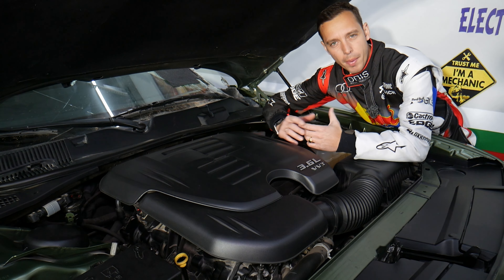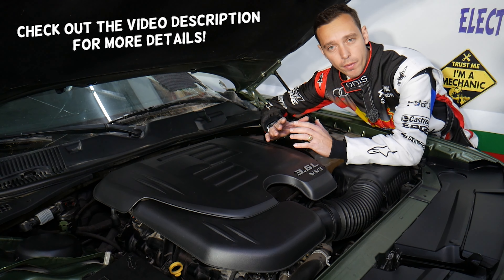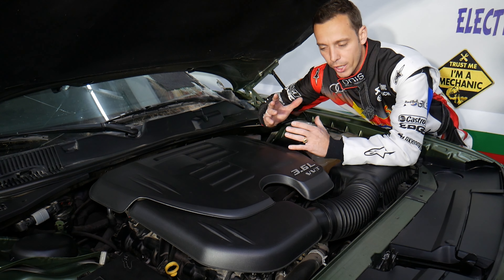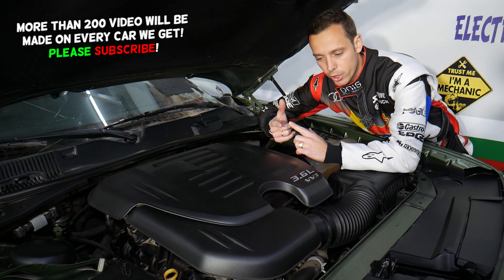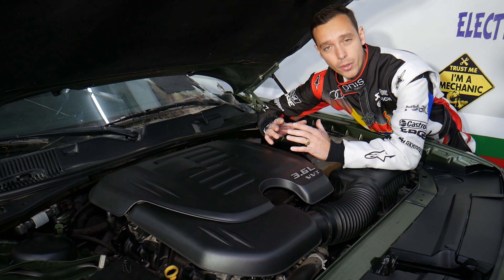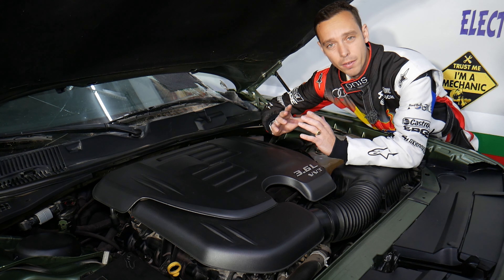Hey guys, welcome back to Electrical Car Repair Life. Thank you for watching and subscribing to the channel. Today's video will be super helpful to any of you with a Dodge Charger who need to find the relay for the ignition coils. We'll explain where it's located, how to test relays, and what else could be causing ignition coils not working. Make sure to stay until the end.